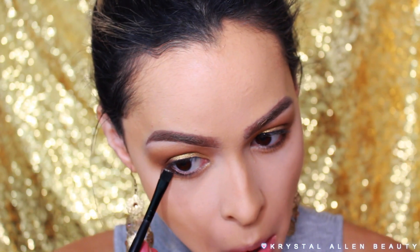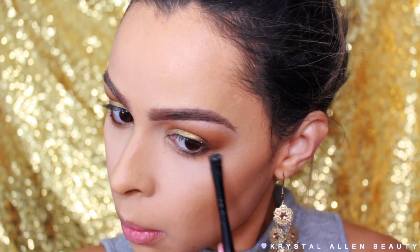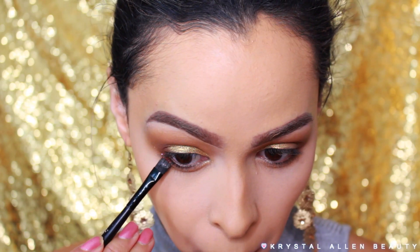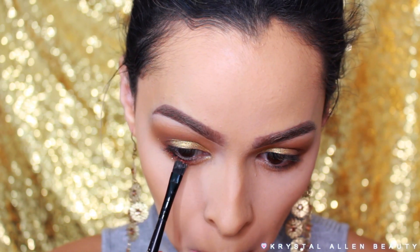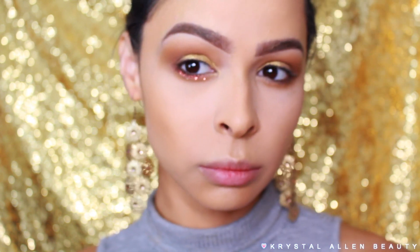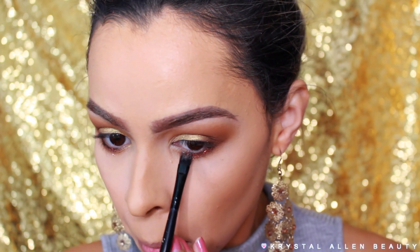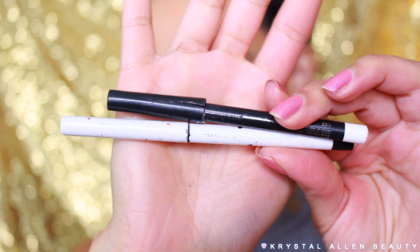Then I'm going to take the Too Faced Glitter Glue again and pack that onto the lower lash line because we're going to be adding glitter down there — this is really going to help it stick and not move. Now for that sparkly sparkle, I'm using the MAC Glitter in the shade Raining Riches. This one is actually limited edition — they did come back out with it in the Nutcracker collection in that pigment glitter set. If you don't have it, you can find a copper glitter pretty much anywhere, even at your local craft store.